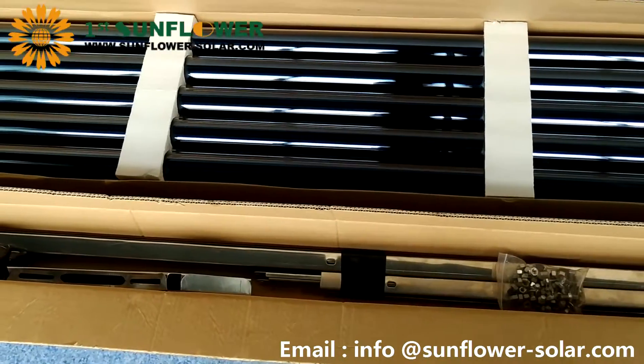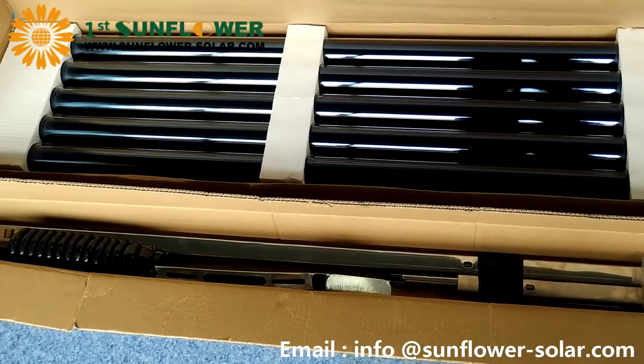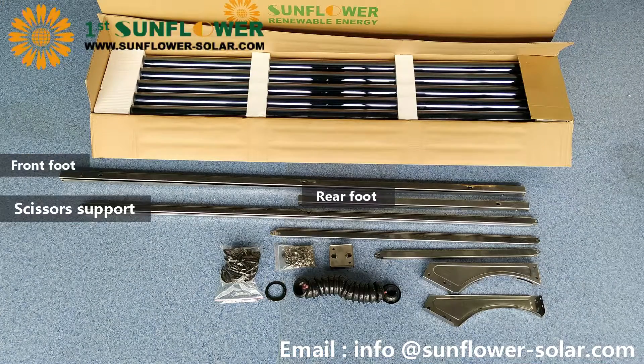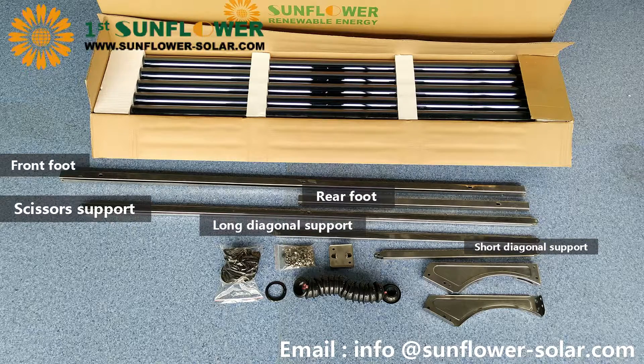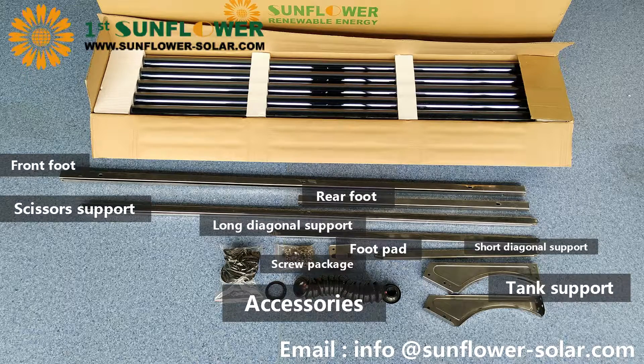Now we are starting to assemble the bracket. First, please classify these components according to similar items. The bracket is divided into front foot, rear foot, scissors support, long diagonal support, short diagonal support, tank support, foot pad, screw package, and accessories.